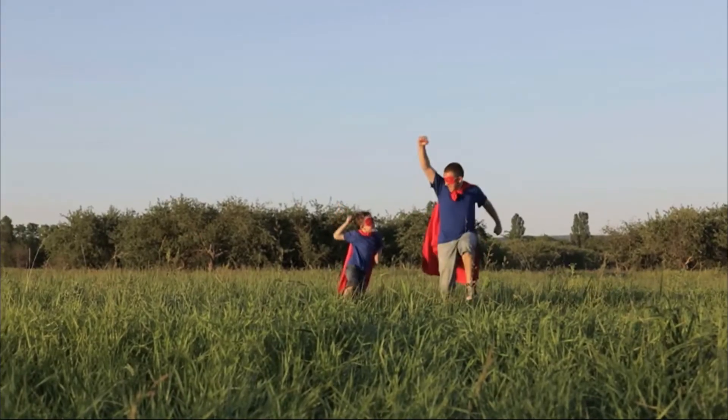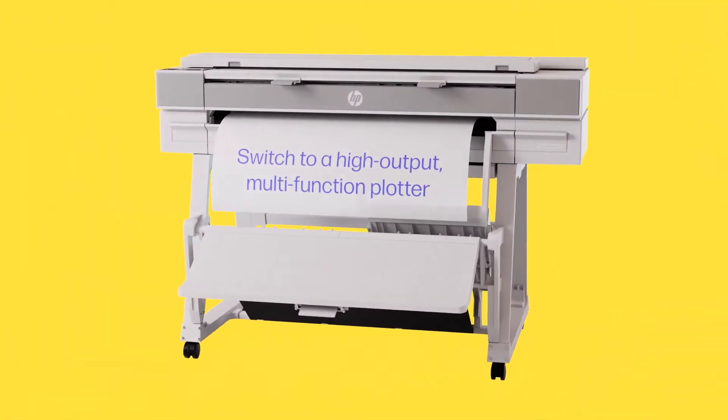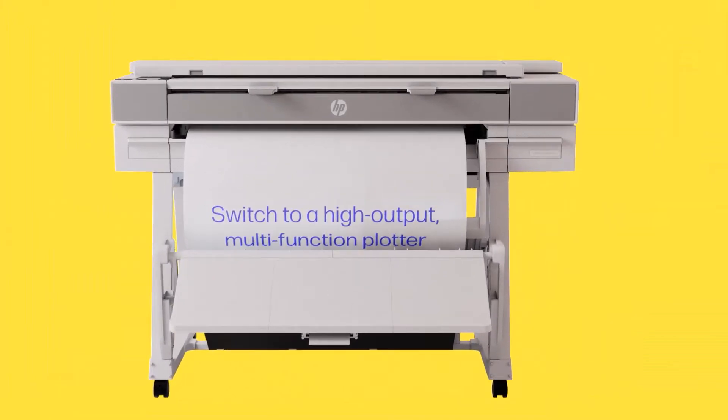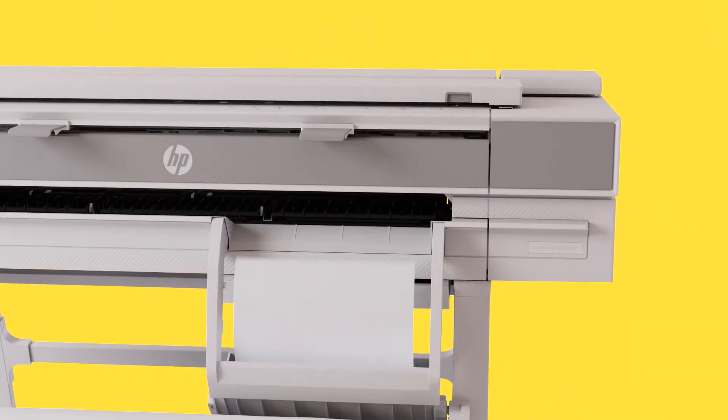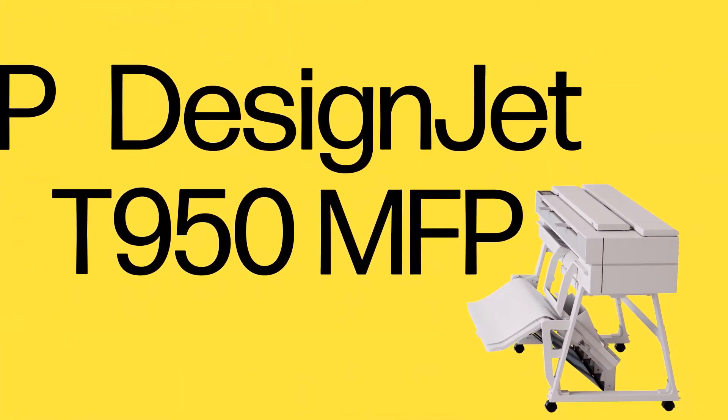What if one printer could do it all — print your full-size and half-size prints? If this is your situation, you'll be excited to learn about the HP DesignJet XT950. You could call it the Swiss Army knife of printers for architects, engineers, and contractors.